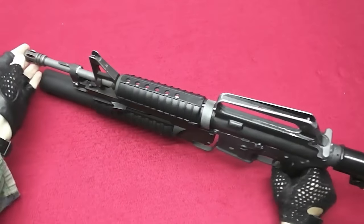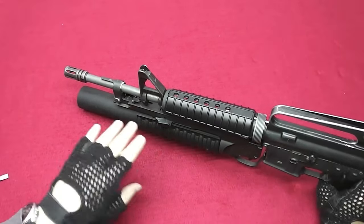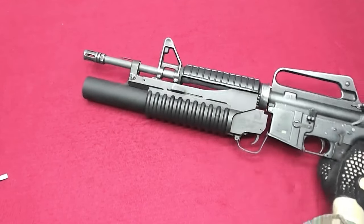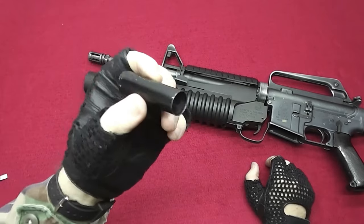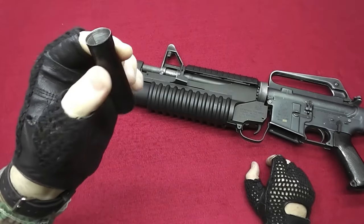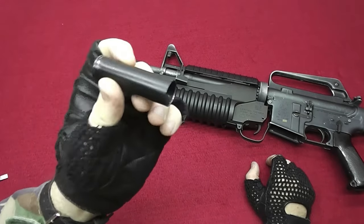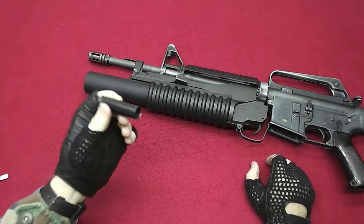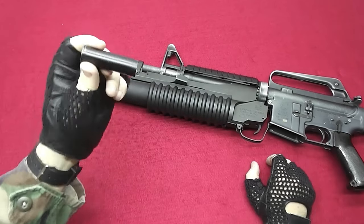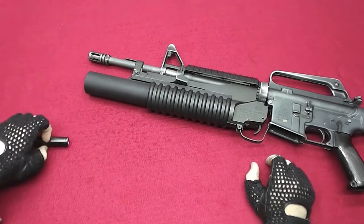The other thing that is very specific to the M23 with the gun for Navy SEALs from the eighties is this little tube here. If you have watched my other video on the M23 I have mentioned it there and I have promised to show you what this is for. This is a simple piece of tube that can fit on the front part of the barrel. Let me show you how this is done.